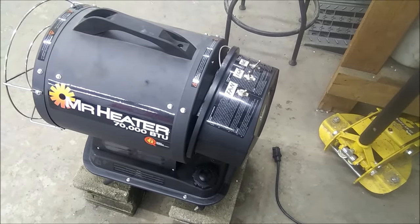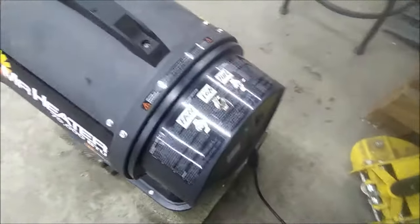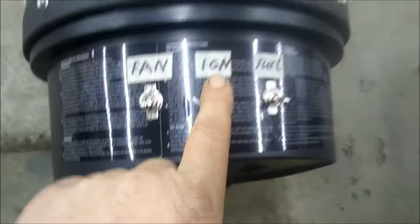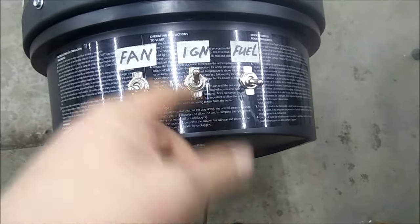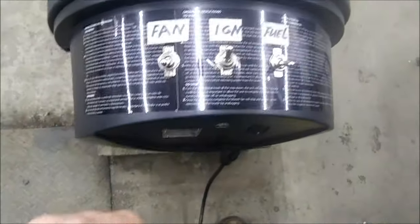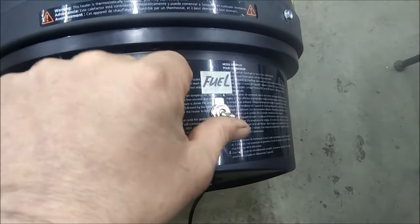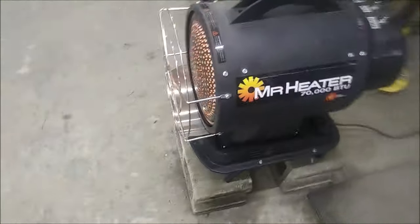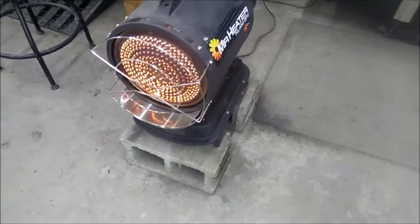She works great now. I've got the cover put back together. These are just on/off switches — if you can find a momentary push type I'd prefer that on the ignition, but I couldn't find one, so I went this way. Once again: turn the fan on, ignition, fuel, turn ignition off — and now she's running like a champ again, just like she was new.